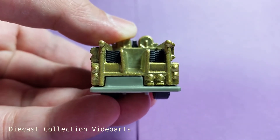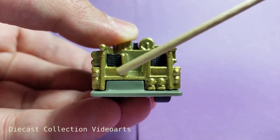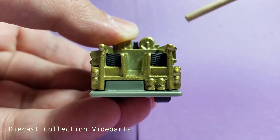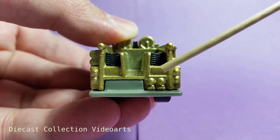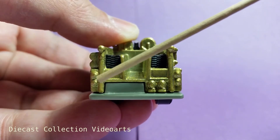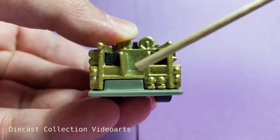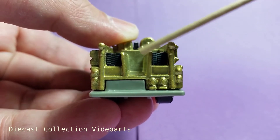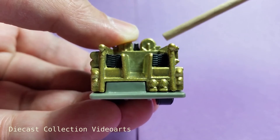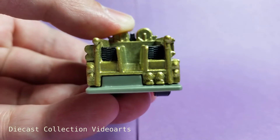The back of the fire engine, starting at the bottom, has the bumper or platform in gray plastic that is part of the plastic base. Starting in the middle going to the left is a rectangle for the license plate holder. On the gold metal body there are some casting details for the hose connector and light casting on the sides for brake lights on top and signal lights at the bottom. In the top of the license plate holder there are three shelves — the hose on each of the side shelves is made with black plastic, and in the middle there's a space for personnel to get to the hose.